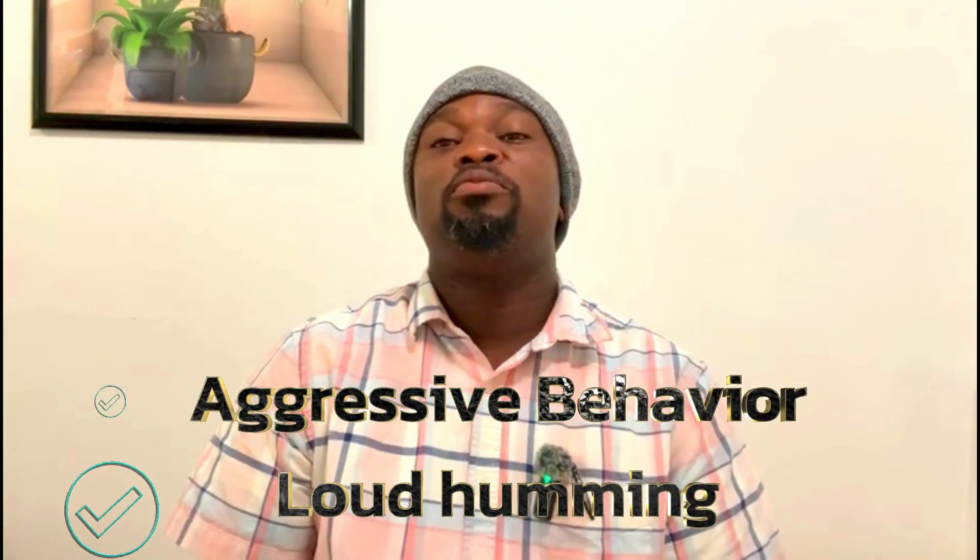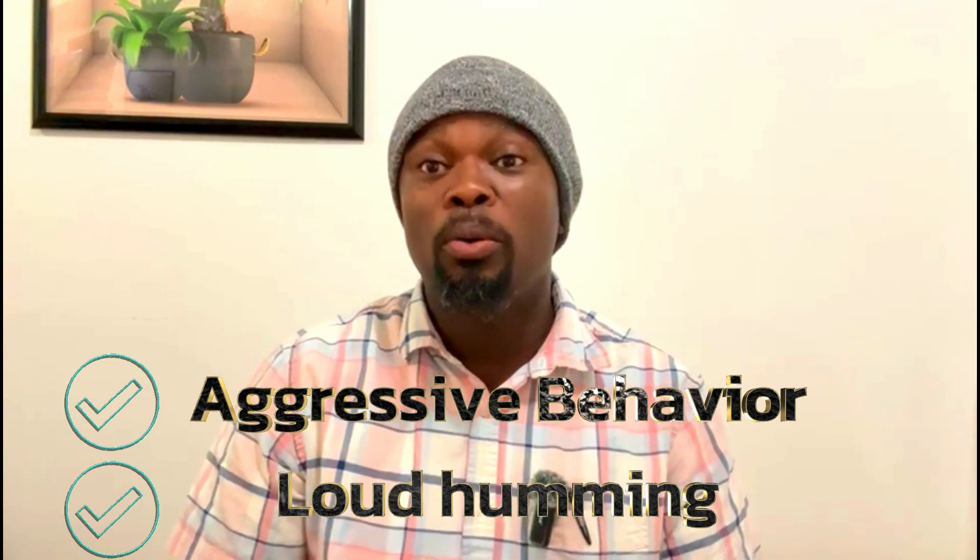Another sign is temperament. Some hives become very agitated and aggressive — they're grumpy. They sound different too. Once you're listening and observing, you'll realize this hive sounds different. A queenless hive is usually louder than a regular hive that has a queen. That's one of the telltale signs that this hive may be queenless.